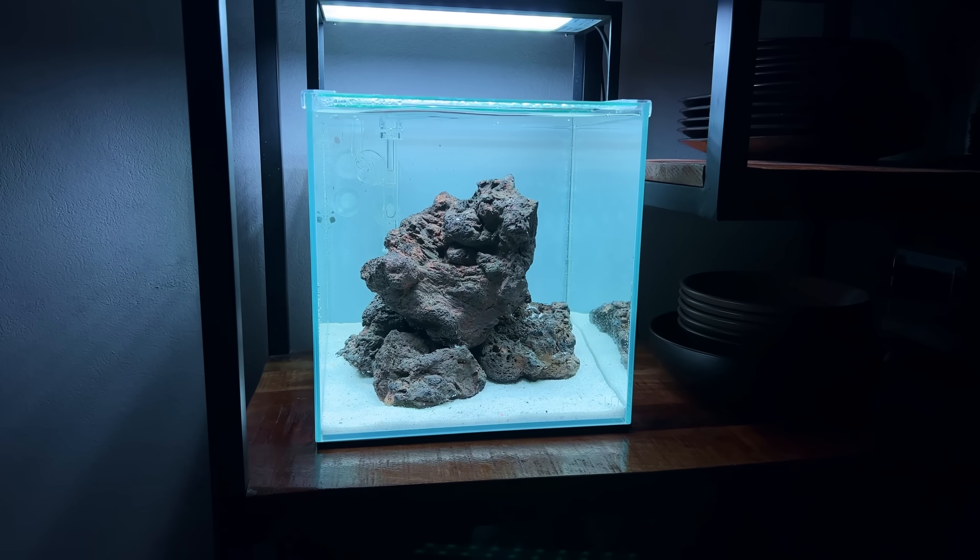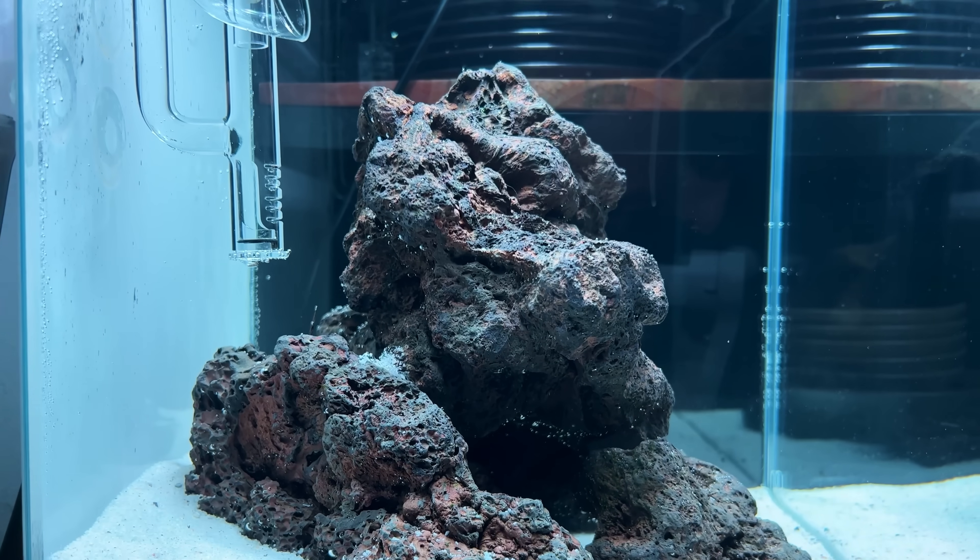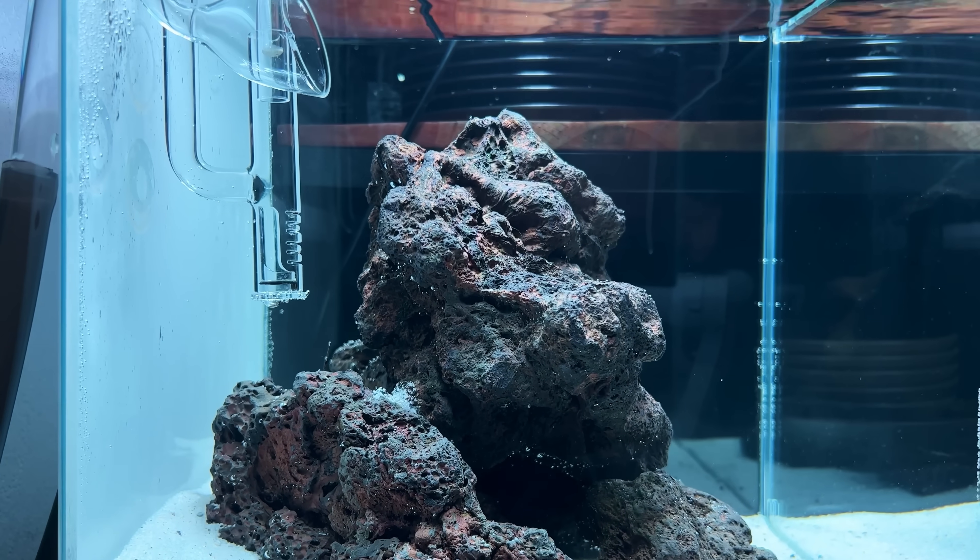Three weeks ago I made the hardscape, added the sand, filled up with water, and that's it. But today is an exciting day because we're going to add in the first macroalgae.